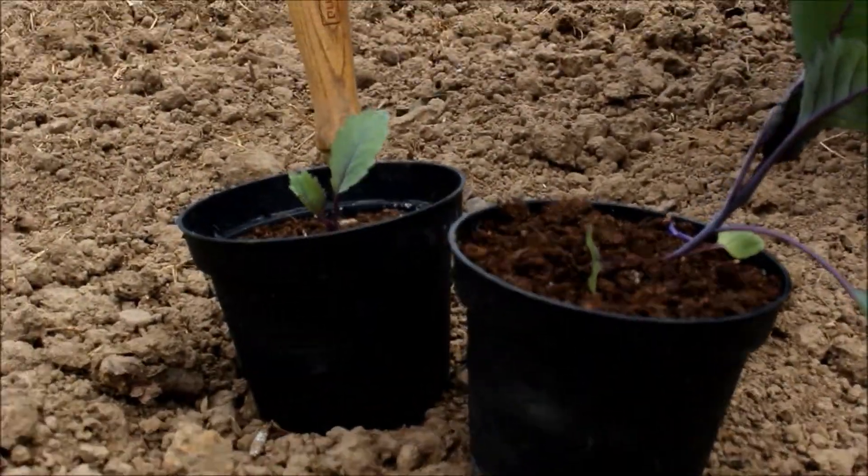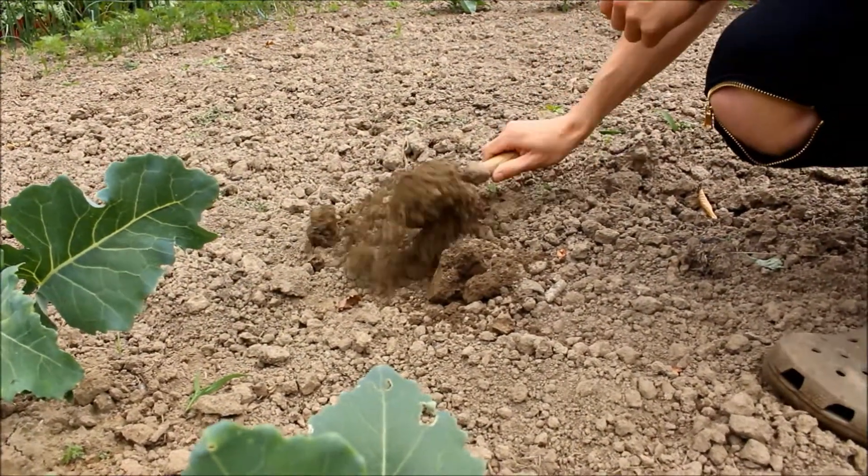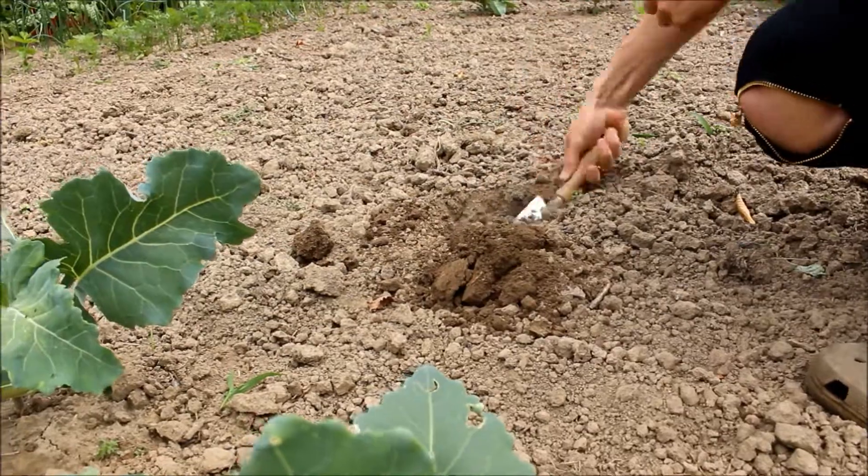Hello there and welcome to Bruno's garden. Today I'm planting the earlier sown red or purple cabbages outside in the garden.